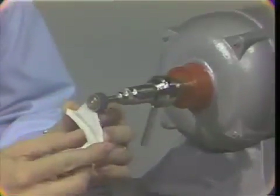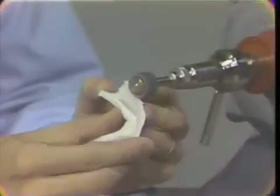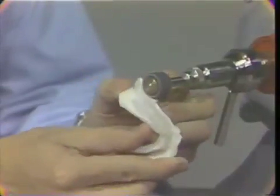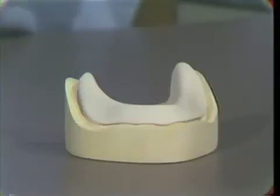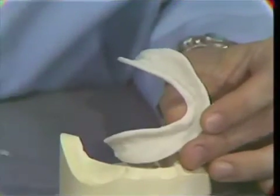The peripheries of the base plate are rounded back to the registration of the tissue area of the master cast. This is done quite nicely with the arbor band. These peripheries should be short of the peripheral registrations in the master model and they should be smooth and well rounded. Here we have removed the overextension on the buccal and would continue this around clearing the lingual and the lateral throat form area. Here we have a finished base plate with peripheries adjusted to be short of the peripheral registration of the master model, rounded and smooth.